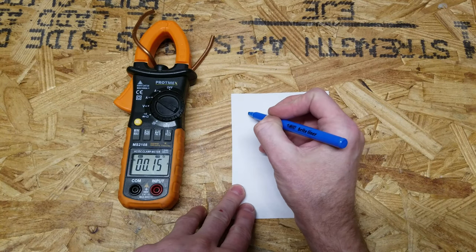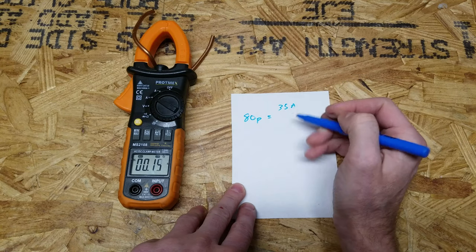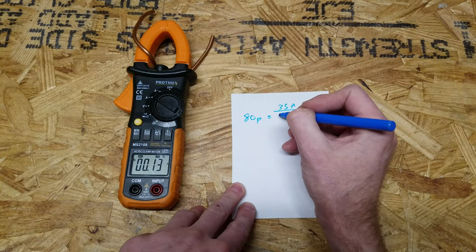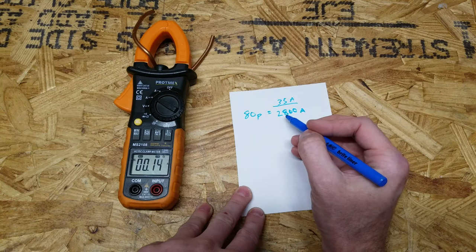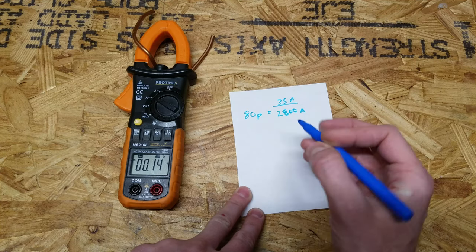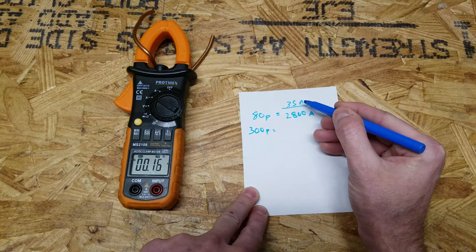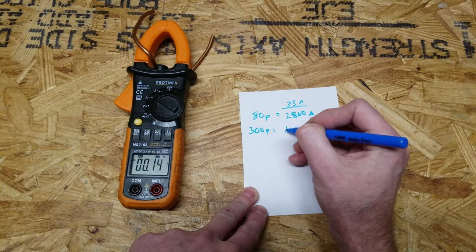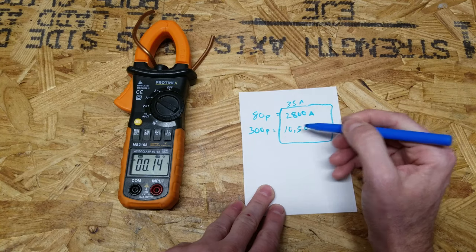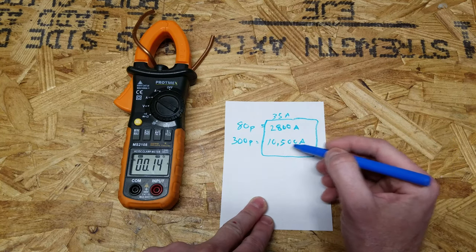The most common battery pack I see people building is 80 cells in parallel. If we conservatively assume 35 amps per cell — as you saw it went to 40 and above — 80 cells at 35 amps per cell is 2,800 amps. So if you short circuit an 80p battery pack, you're going to see at least 2,800 amps. Some people are building 300p parallel packs; 300 cells at 35 amps is 10,500 amps. We need fuses capable of interrupting these short circuit currents.